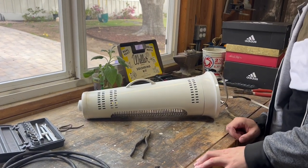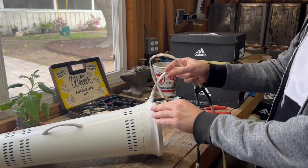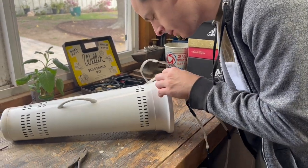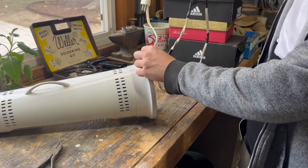Hey guys, welcome to You Can Fix Anything. Today we're going to fix this heater. It's been repaired a couple times. Now it's fraying at the end. You can see the wire, so this just needs to be replaced. The heater works, but this cable is just too old and needs a new one.